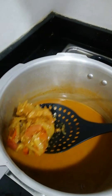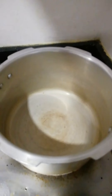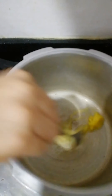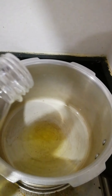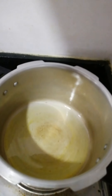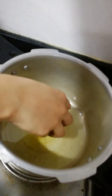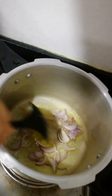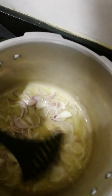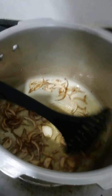We will taste the rice. Add 2 tablespoons of sunflower oil. I am going to fry it in a medium-sized pan.